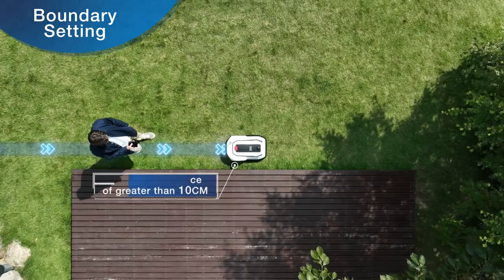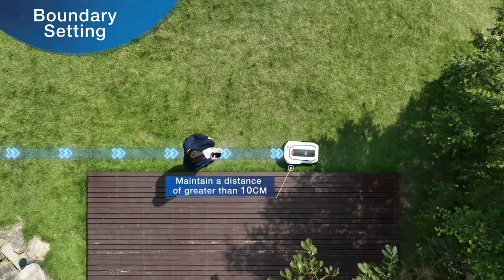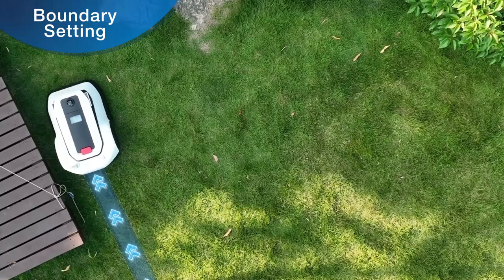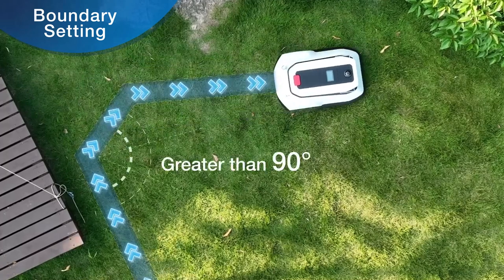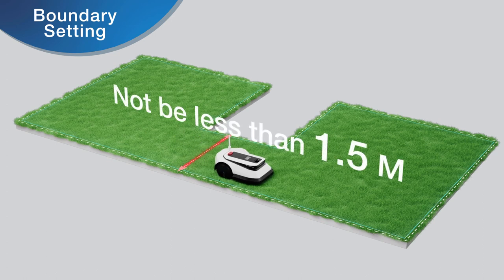When setting the outer contour, any boundary that is more than 3 centimeters higher than the lawn must be kept at a distance of 10 centimeters. If there is a corner along the route, try to ensure that GOAT has a turning circle greater than 90 degrees, and the minimum safety distance should not be less than 1.5 meters.